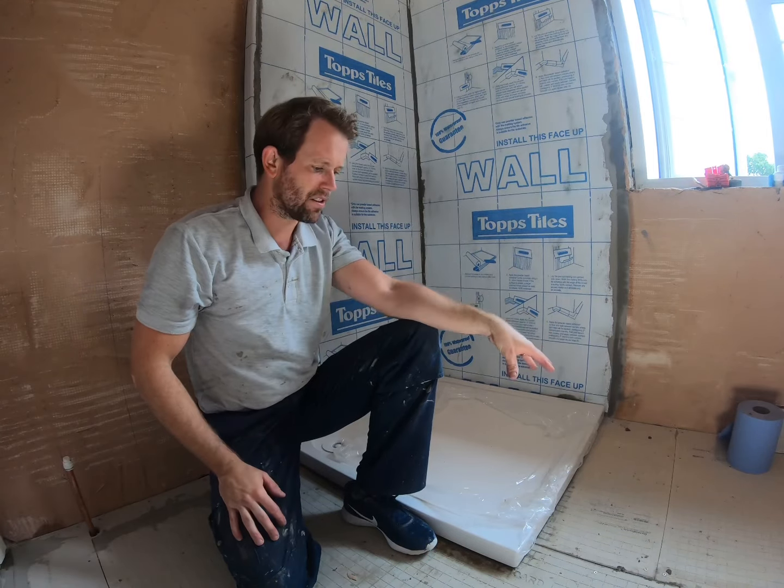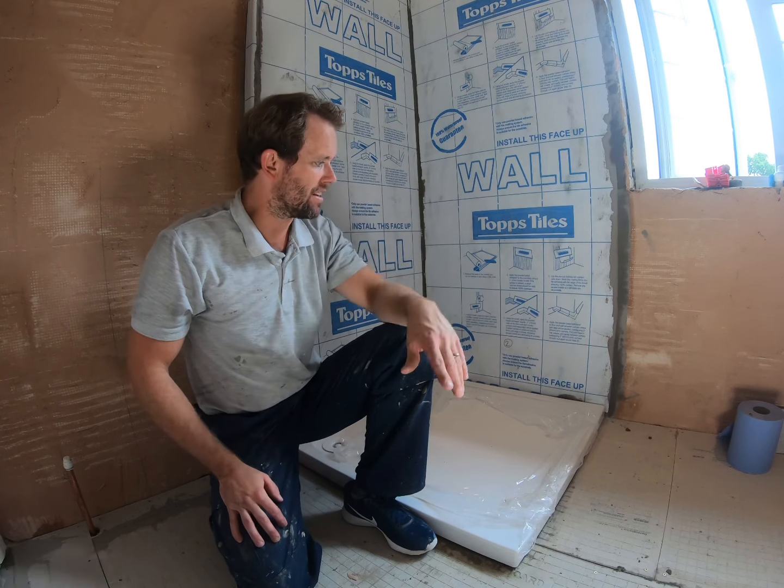There we go — tray's in, sealed, and ready to tile tomorrow. I hope that's been informative. Do give us a like and subscribe if you can, that would be great. I know we've covered this before but I just wanted to show a slightly different arrangement. Check out our channel for more how-to content and makeover videos. See you on the next one — thank you, cheers, bye!